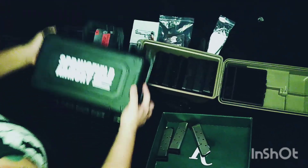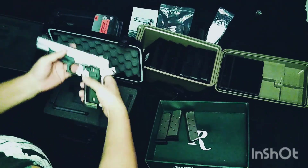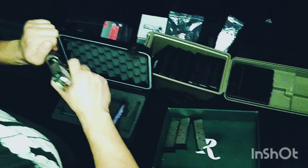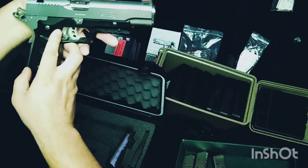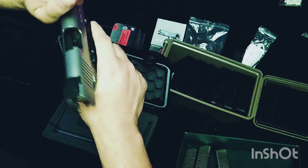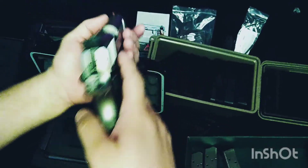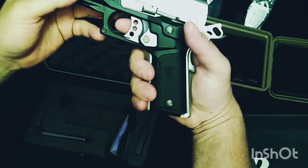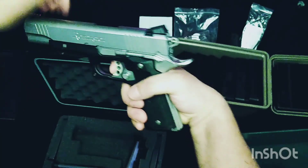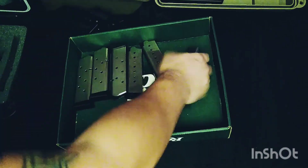We've got a Remington R1 Enhanced 45 ACP — smooth like butter, as expected. Just shot this thing, 100% reliable. It's got fiber optic sights, front slide serrations, and a three-and-a-half pound trigger. Triple-check for 1911 — I'm just gonna barely press it. There are no better triggers in a 1911, hands down.